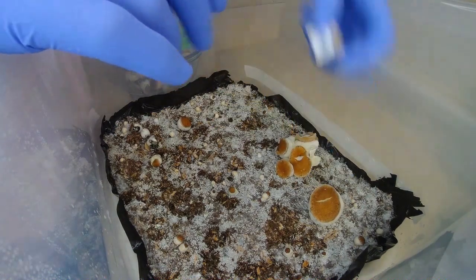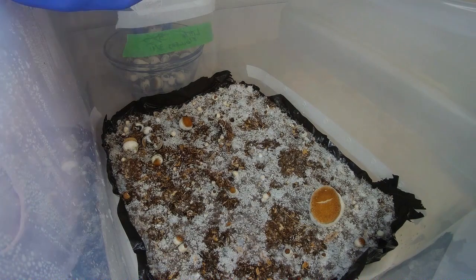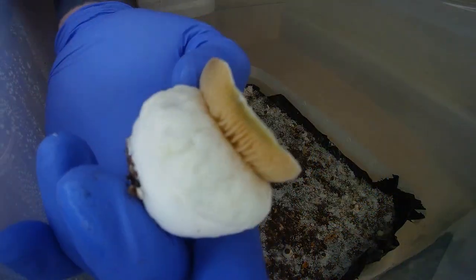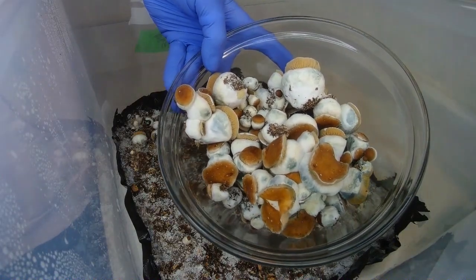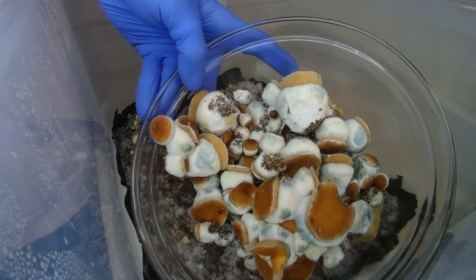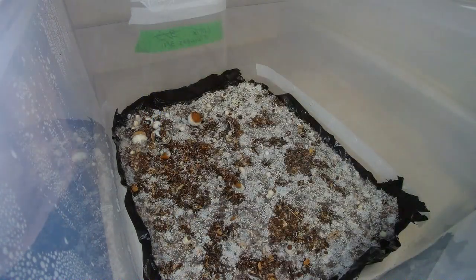This little cluster right here was particularly stubborn — I tried my best to get it apart without tearing too much of the cluster up. This little one though, this one was the one I was looking forward to the most — this one is huge. So there you have it: my first harvest from my first flush, my first attempt trying to grow mushrooms. I'd say we did pretty alright, if I don't say so myself.